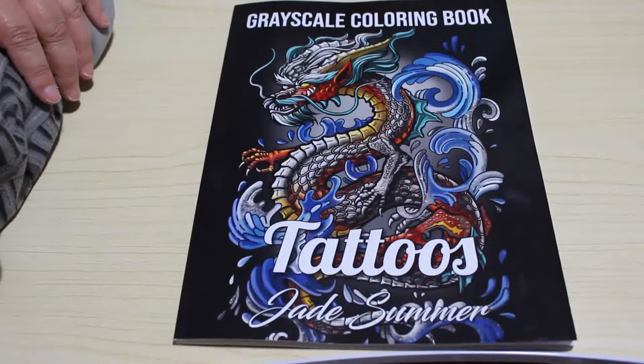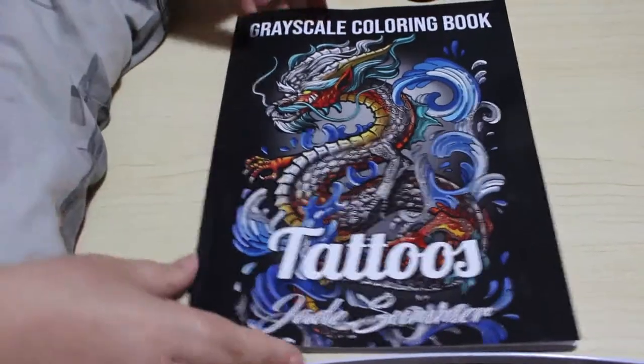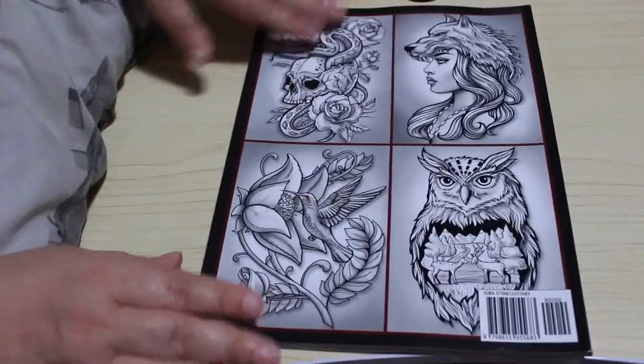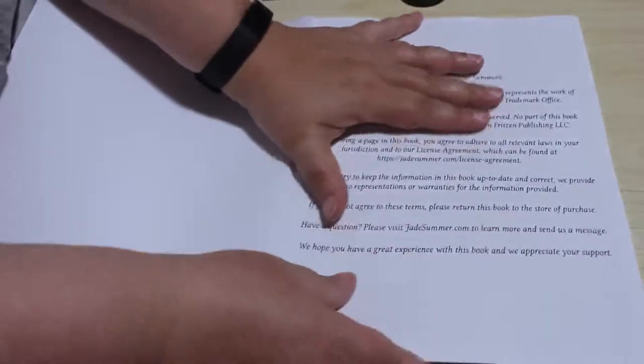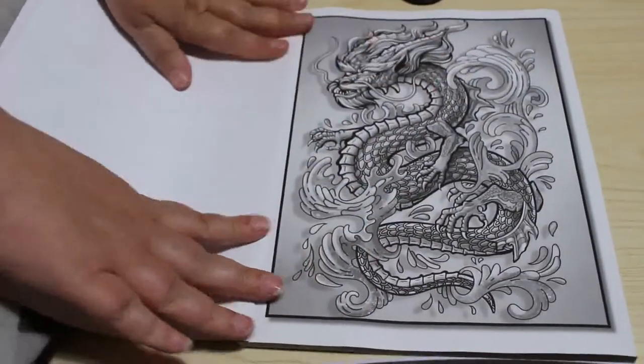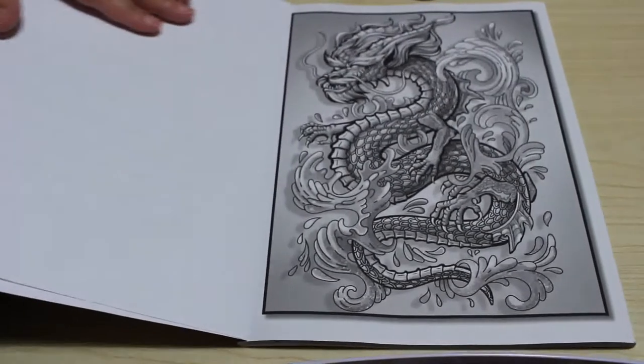I might not bother getting the next two in Greyscale — I'll see how this one colors first. Here's the front and the back gives you an idea of what they're going to look like on the inside. As usual there are two copies of each picture for you to color however you wish.